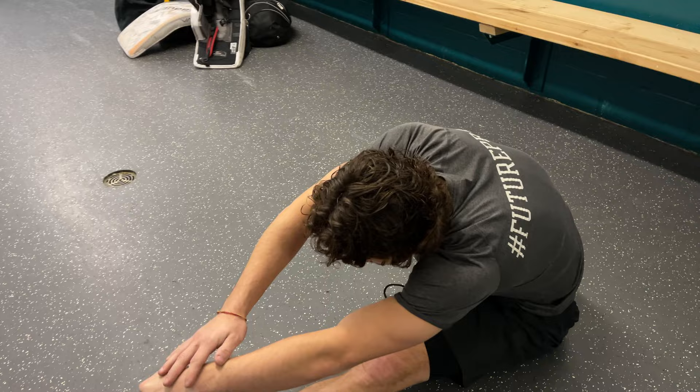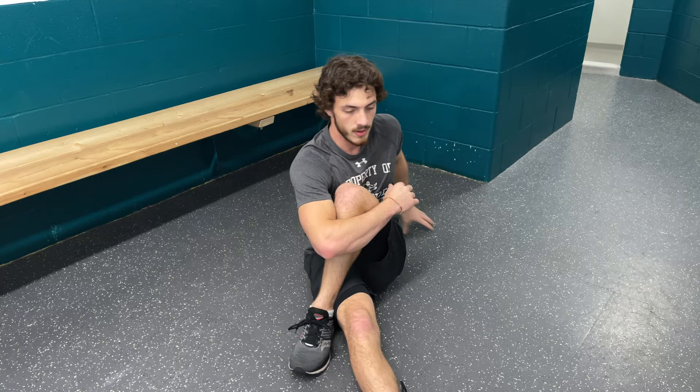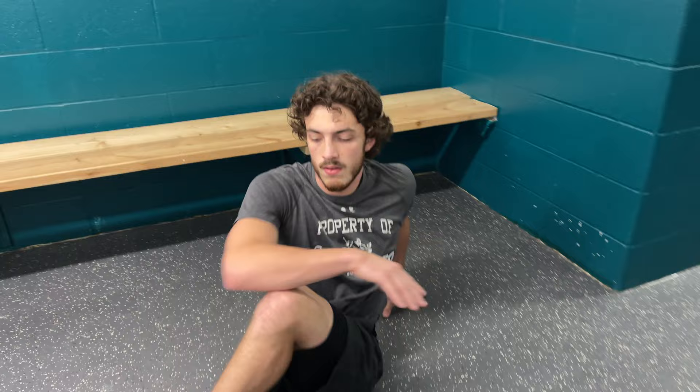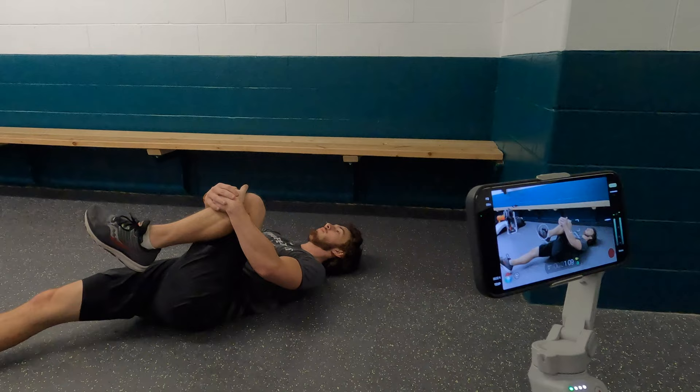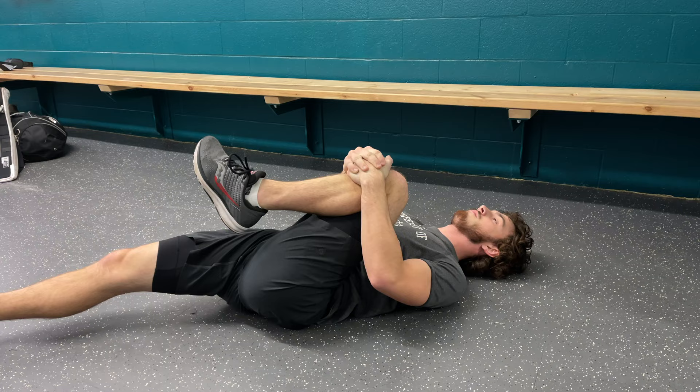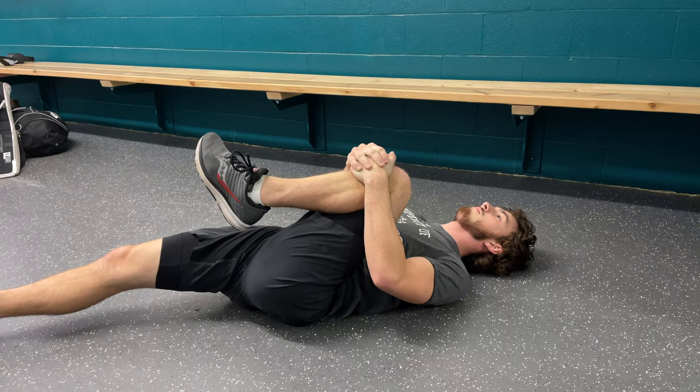The third stretch — bring the knee in and cross it over your body, twisting over the front leg, and do that both sides. For the fourth static stretch, lay down and hug the leg up to your chest, working the knees and pulling them up to the chest to activate the glutes and get a nice solid stretch in the gluteal muscles. You can also cross the bottom leg as well.